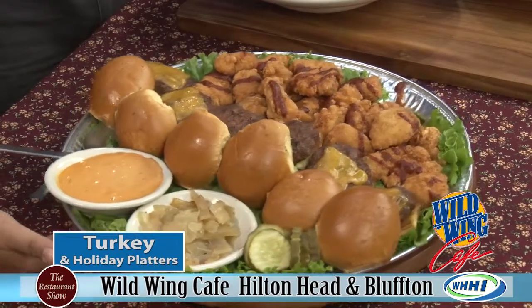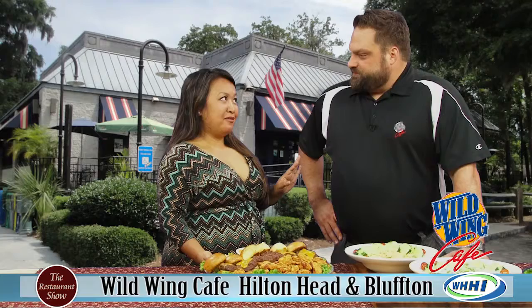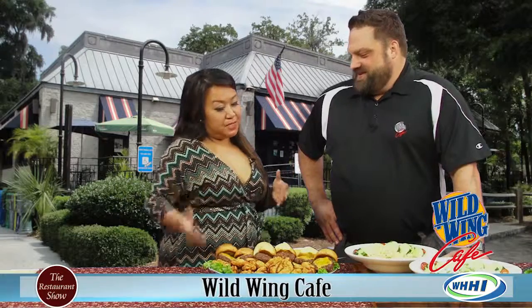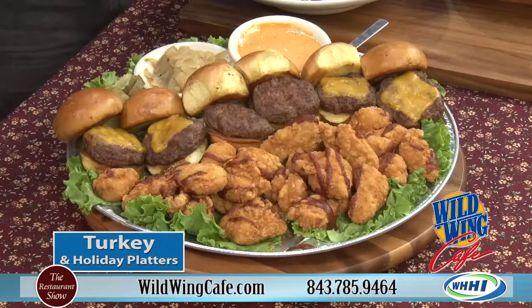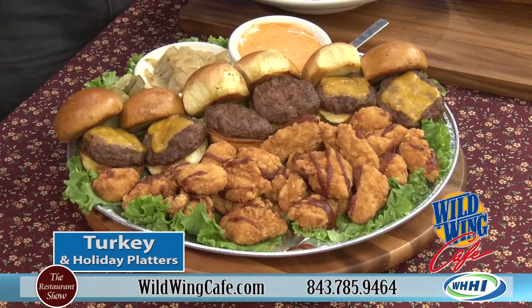How many sauces do you guys have? We've got 36. You only have one here, but you can get the different sauces. What's your suggestion? Because you can get 50 or 100 chicken. We can either dip them in the sauce for you, or we'll bake it so the flavor gets baked in.